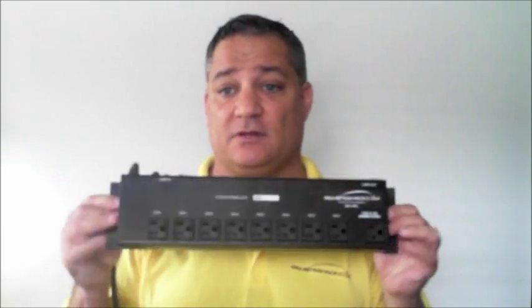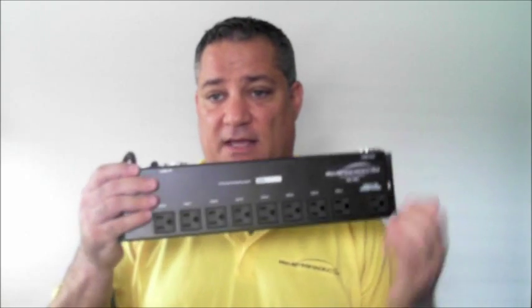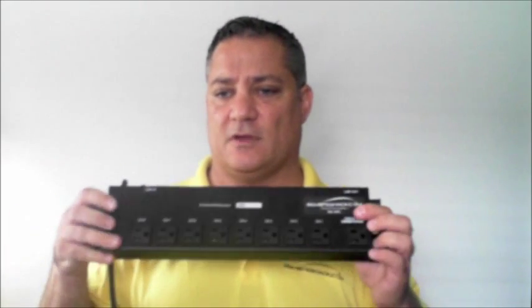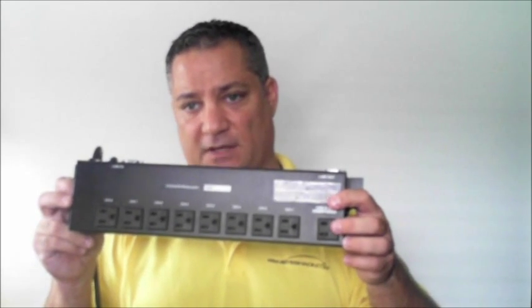In addition, if you need 120-volt outlets, we provide the RBC-9 REL. This unit is similar to a regular power strip — it has eight 120-volt outputs with one master 120-volt input, and also one non-switched input if needed.